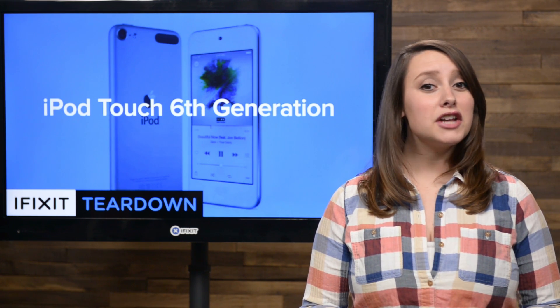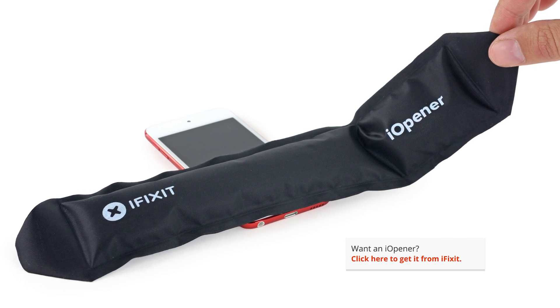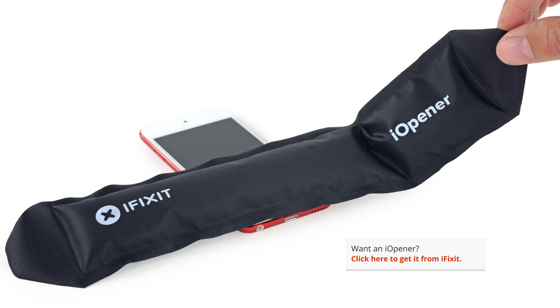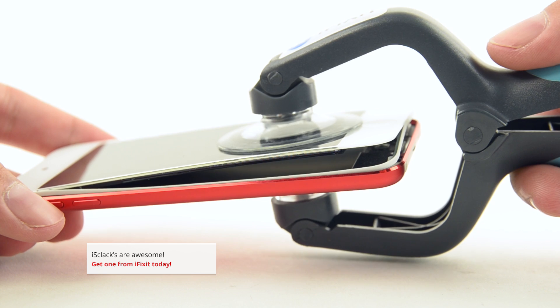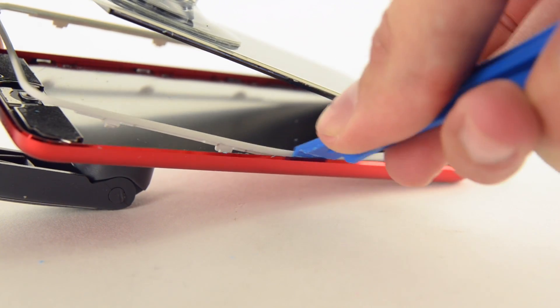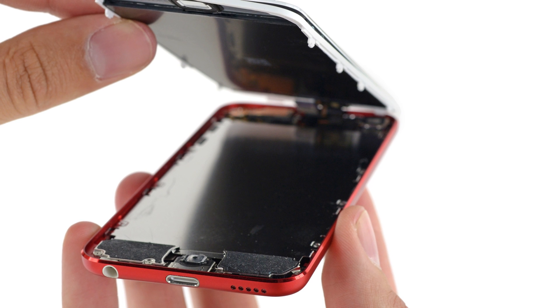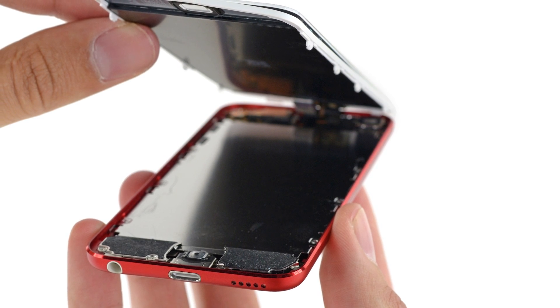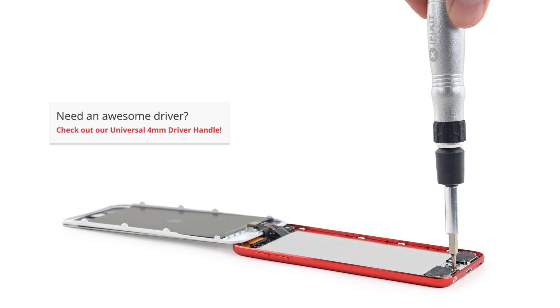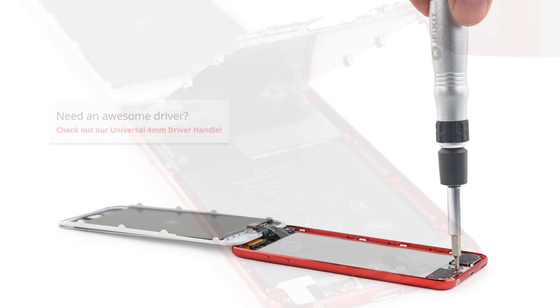Getting into our iPod Touch was very reminiscent of last year's model; however, the adhesive seemed a little more difficult this time around. After we hit it with a little heat and our trusty iOpener we were in — well, sort of. There were a few clips that we had to free and a big EMI shield preventing us from seeing what was underneath. Our universal 4mm driver and a Phillips 000 bit made quick work of all 12 of the screws holding it in place.